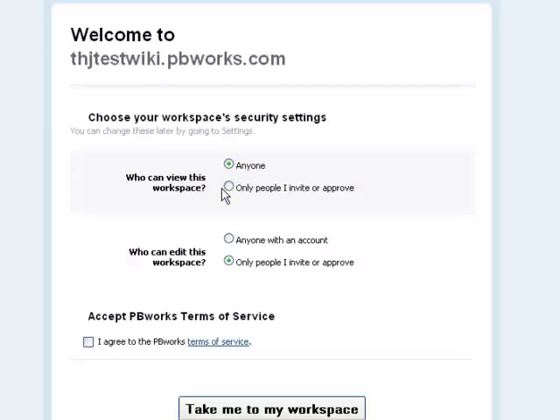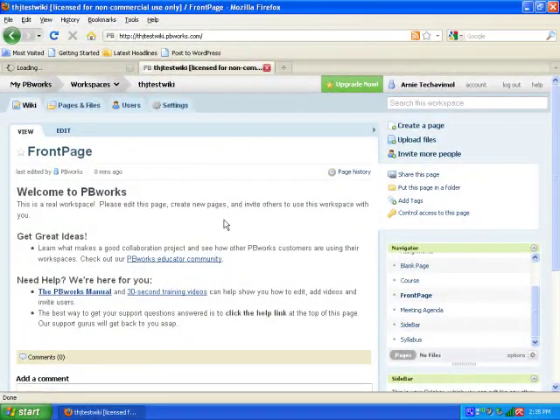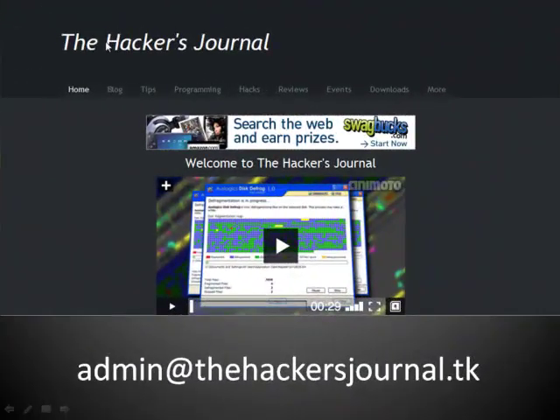Once you click on this link, you're going to have some final options in order to set up your wiki, and then just click take me to my workspace. And you have successfully created your own wiki for your collaboration and social needs. And that's it for this tutorial.